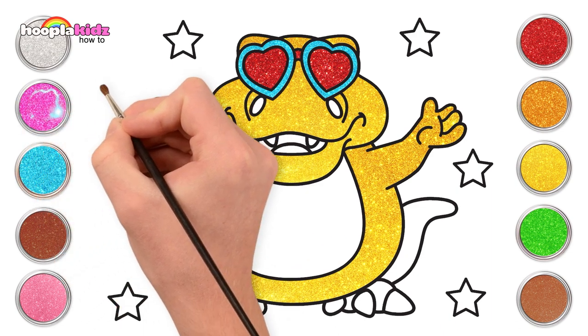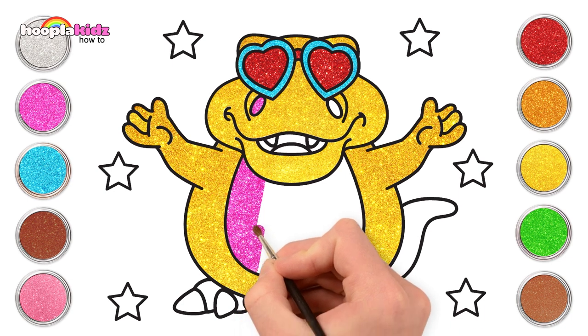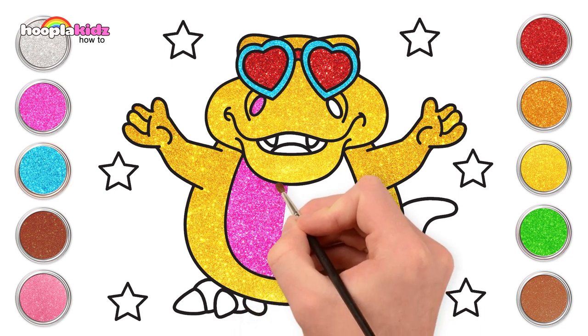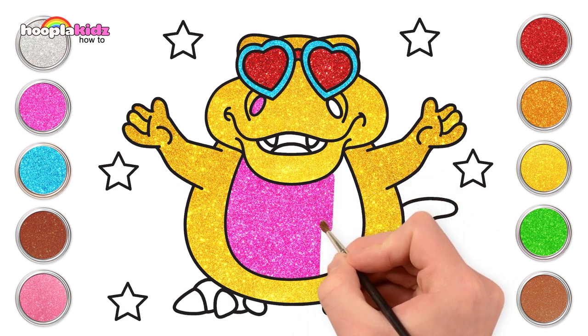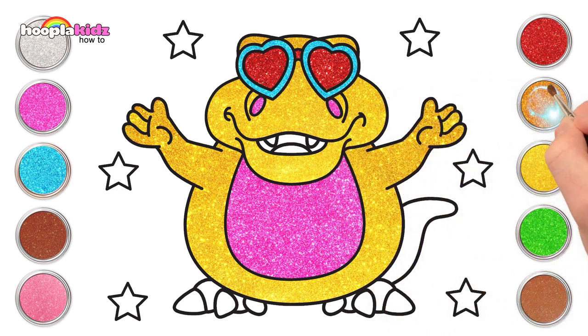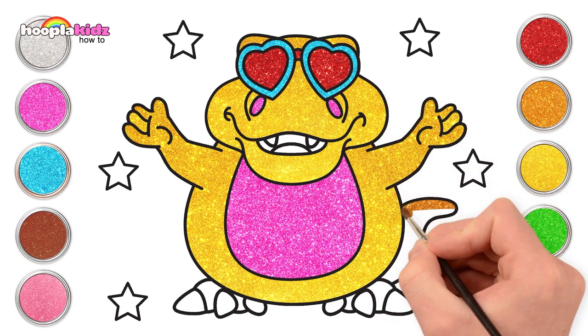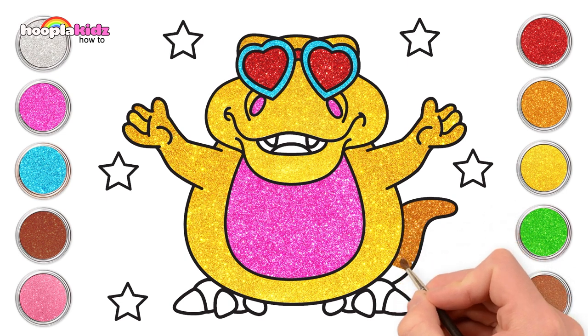Now pink! We're going to do pink nostrils and a pink tummy. Look at that, it really stands out, doesn't it? Bright yellow and a brighter pink. Ooh, I just love it! Yay! Let's do some gold now. Got to have a bit of gold on our tail. Yeah! The dino with the golden tail.